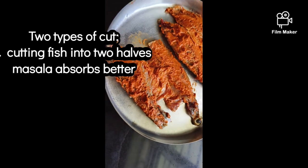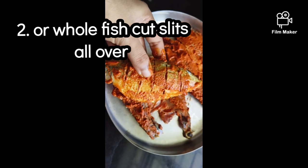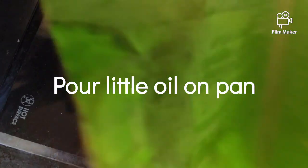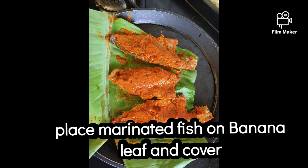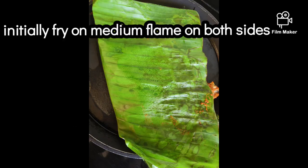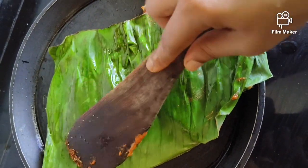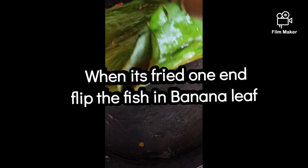I am going to fry the meat and make it soft on the pan. I am going to fry it in medium flame.